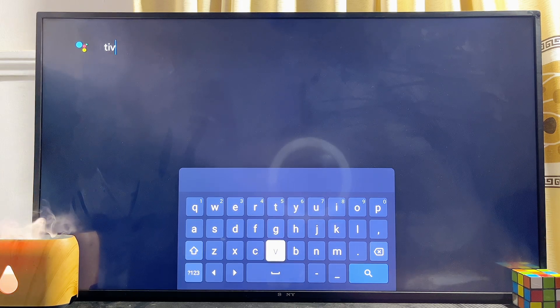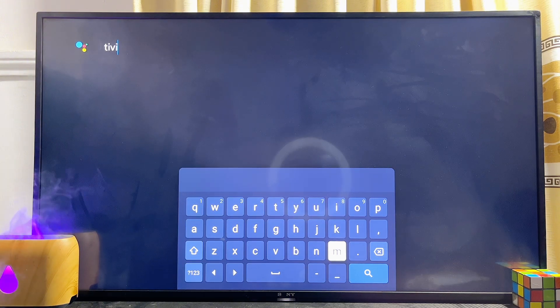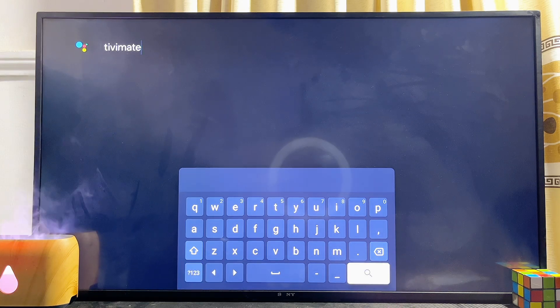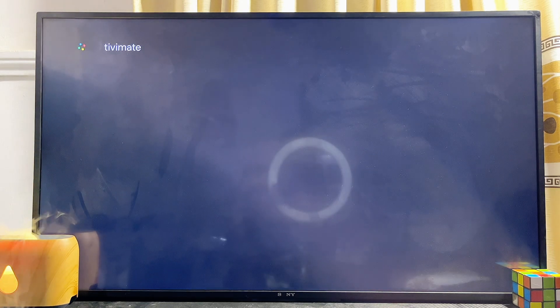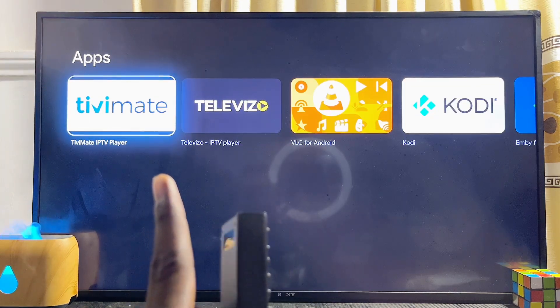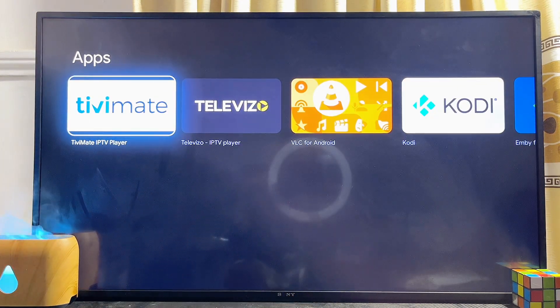The TV Mate IPTV Player app is already on the Google Play Store, so there is basically no need to sideload the app onto your Google TV anymore. With this search bar we should be able to find the app from the Google Play Store. Go ahead and type 'TV Mate' and once you're done, click on the search icon at the bottom — this will automatically search the Google Play Store for the TV Mate IPTV Player app.